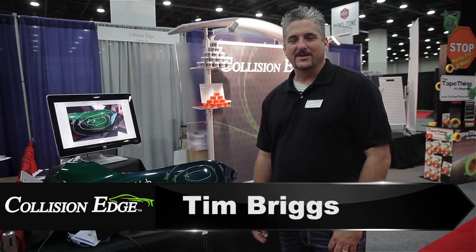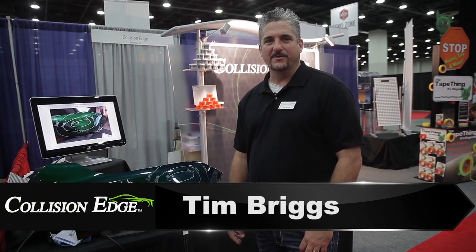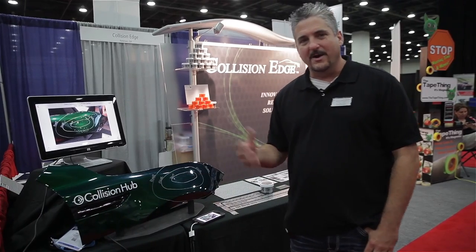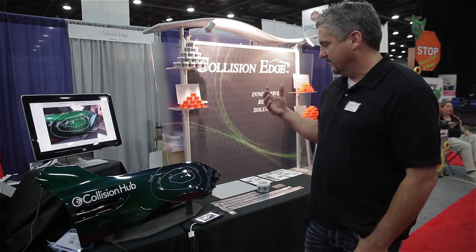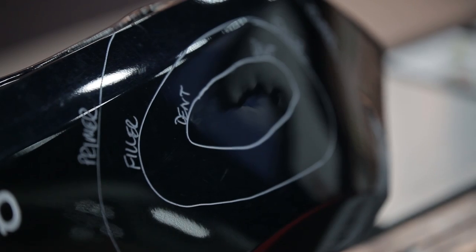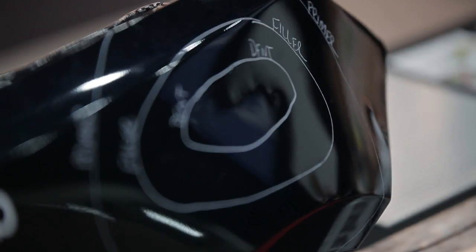Hey guys, I'm Tim Briggs. I'm here to talk to you today about some new products from Collision Edge that are hopefully going to make your life easier and help you make a little more money. One of the common problems I found in body shops when you're trying to communicate damage to your insurance partners and customers is it's hard to get pictures of dents, especially when they're minor.